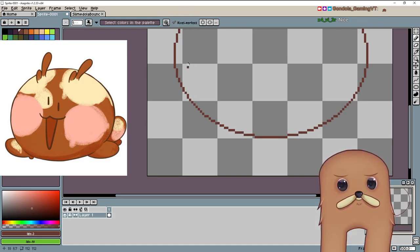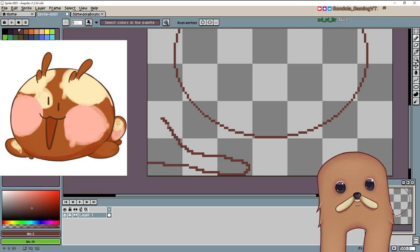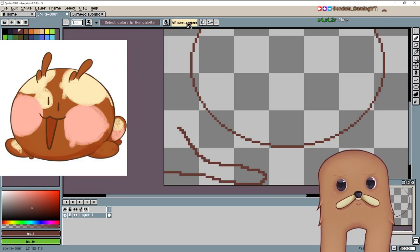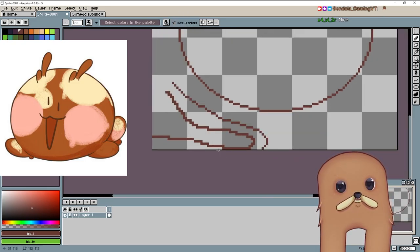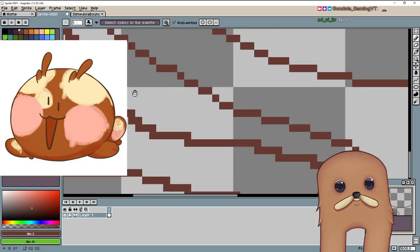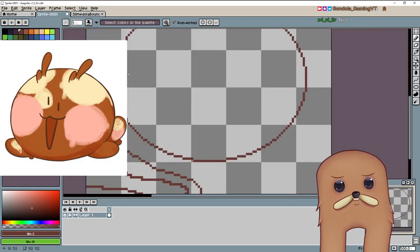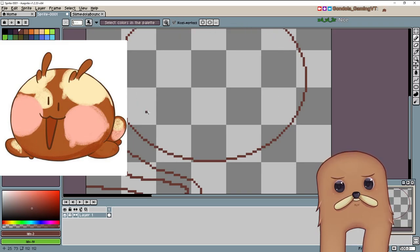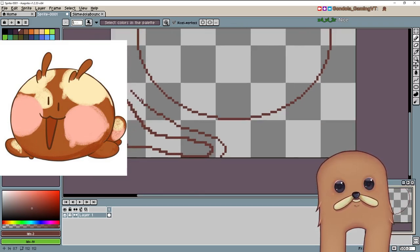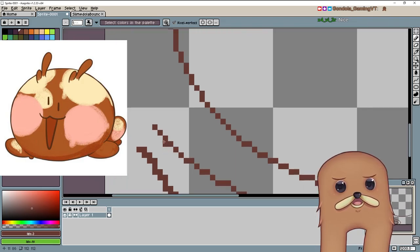Auto or pixel perfect on. Pixel perfect just makes it so that when you draw your lines it doesn't double up on the edges right here. Normally doubled lines like that can be good for darker shadows on one side, but since we're just doing a normal pixel thing, you just want it like this and not like this — you don't need it thick.